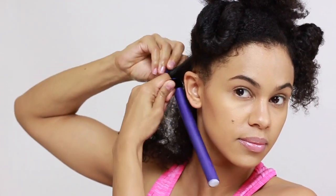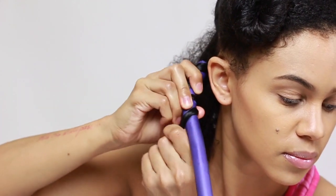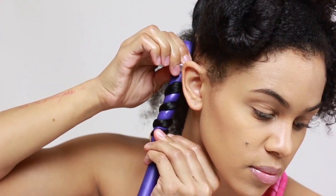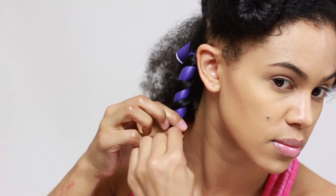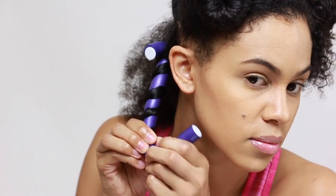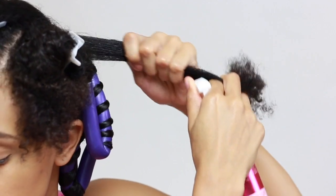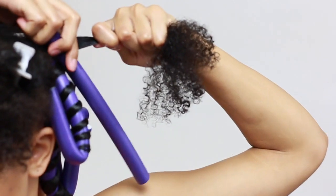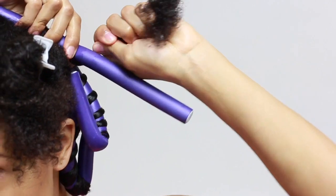Taking a large flexi rod, I'm going to start rolling my hair at the root in a twisting motion, as you can see. I then bend the rod at the root against my hair, and I comb my ends before I roll them onto the rod. Then I go ahead and bend the other end of the flexi rod to secure it. I saturate my hair again with the Style Setting Spray, brush it until it's nice and smooth, and then begin wrapping the hair firmly onto the rod, maintaining the same tension from roots to ends.